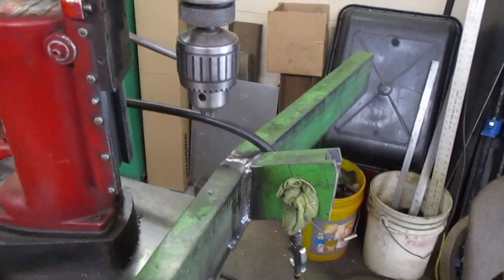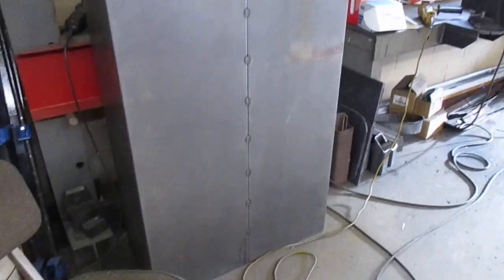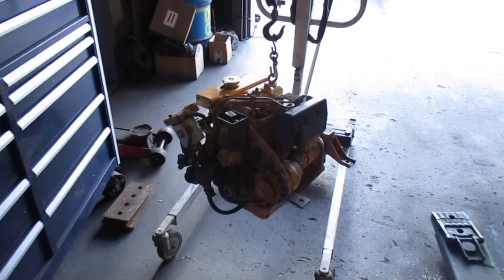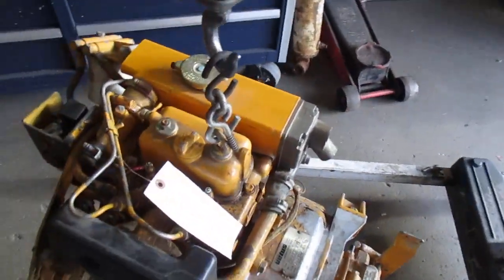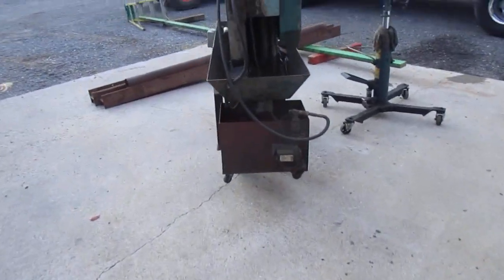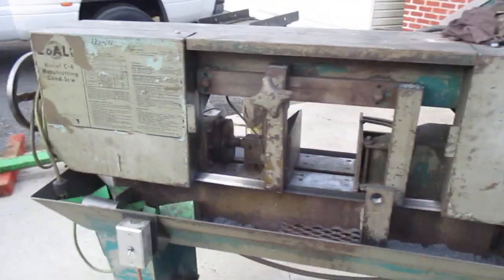This is the hood for the splitter down there. Now we're working over here — this is a little engine I picked up at an auction yesterday, a little two-cylinder boat motor. Over here there's the saw.